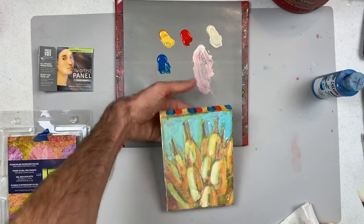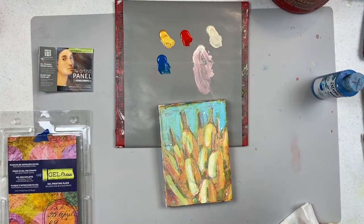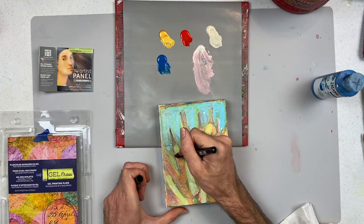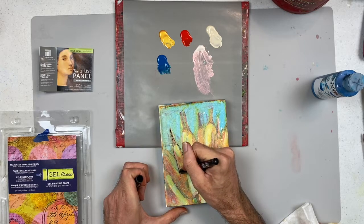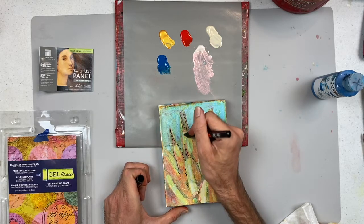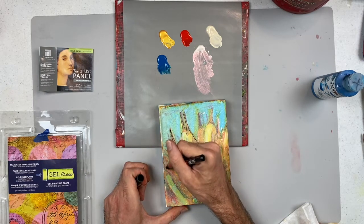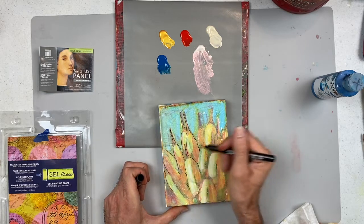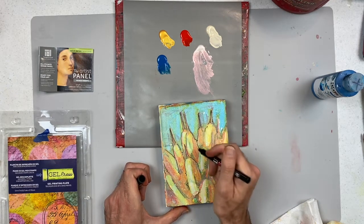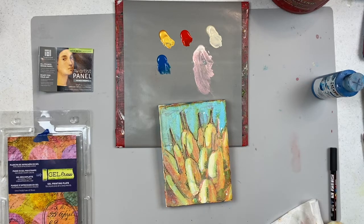Once you have everything, let it dry. Then take a black Posca paint pen and go in to create mark making to enhance the drama. This also offsets any registration lines that got slightly adjusted during printmaking — if registrations didn't come out perfectly, you can tighten that up with some loose mark making.